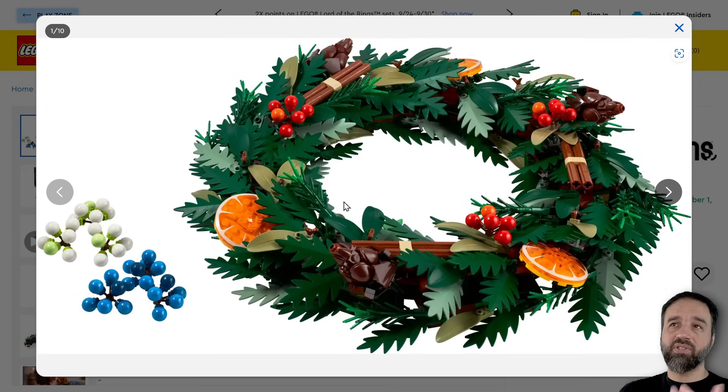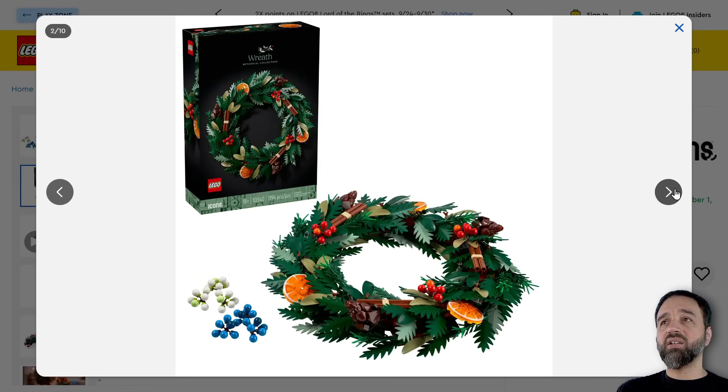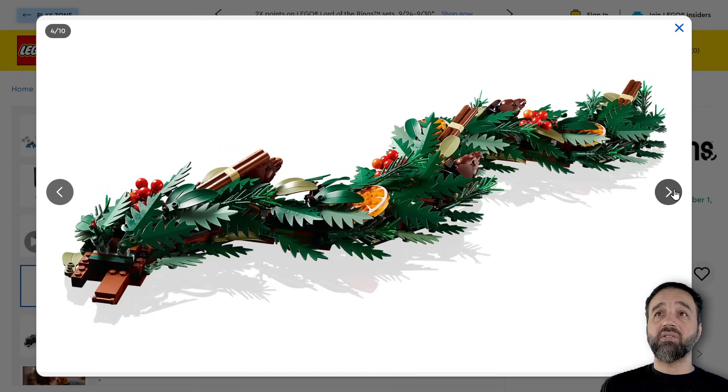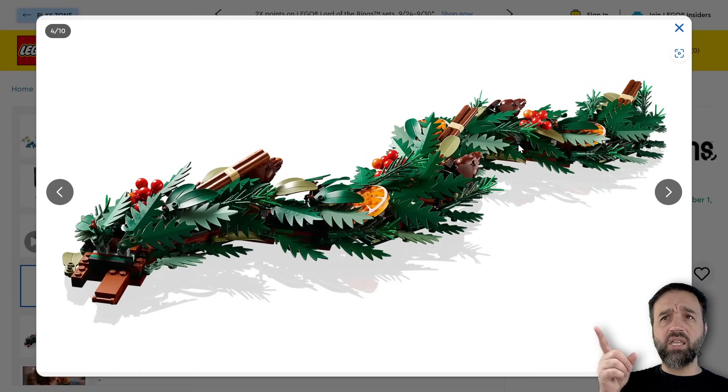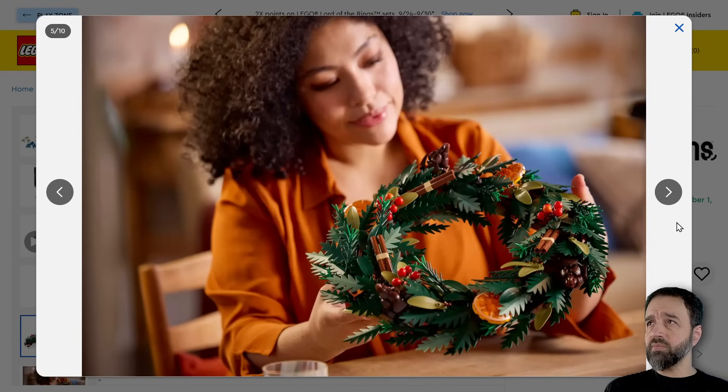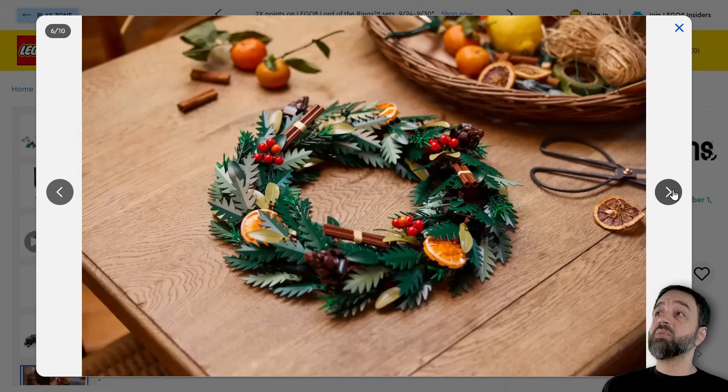There's a lot of repetition in the build here, of course, because you've got patterns and such. But I'm glad it's not just green with a little bit of red — they give you options. Hopefully you can put more of the berries on if you want to have more color. They also give you this option officially for a different way to build it, and obviously you can add more of these on together if you get multiple, just as a table placement.